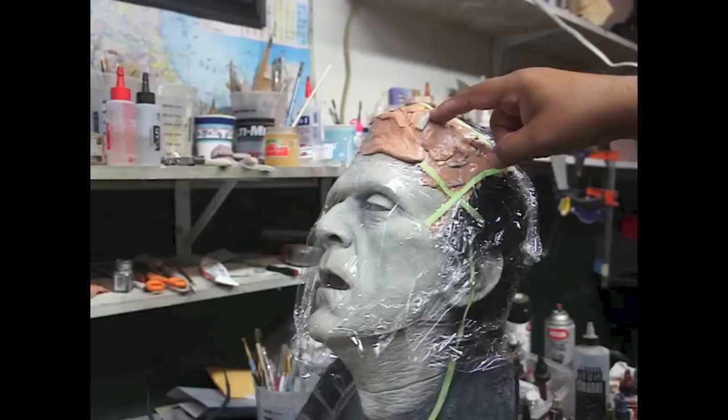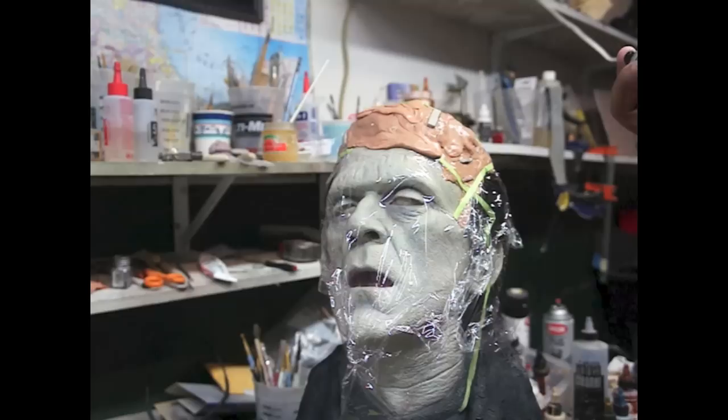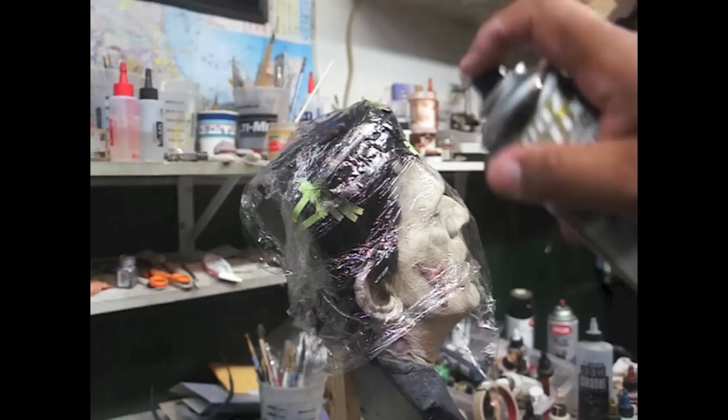Before I continue with the hair, I'm going to paint the neck bolt parts chrome first, then I can go back in with the hair. I'm going to spray them gloss black first, then go in with the mirror chrome, very lightly — muy suavecito.